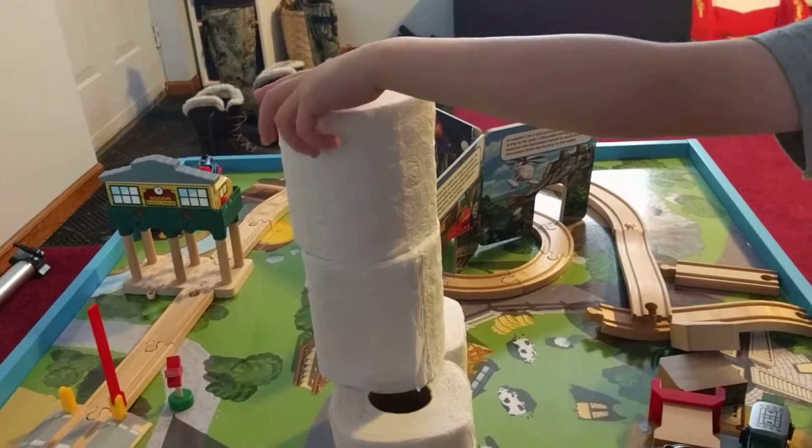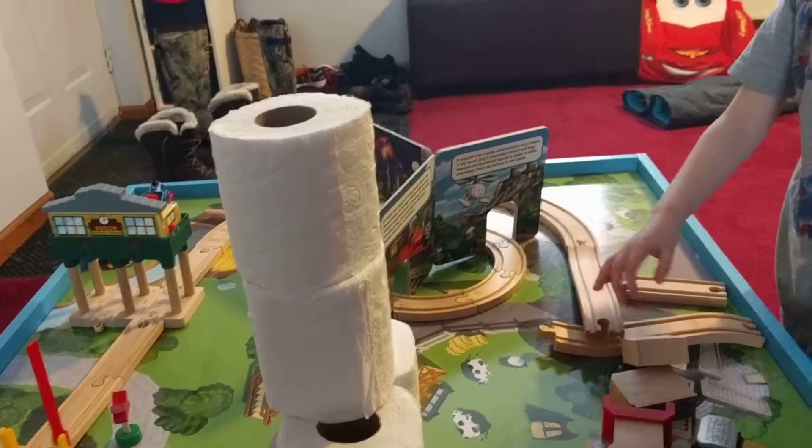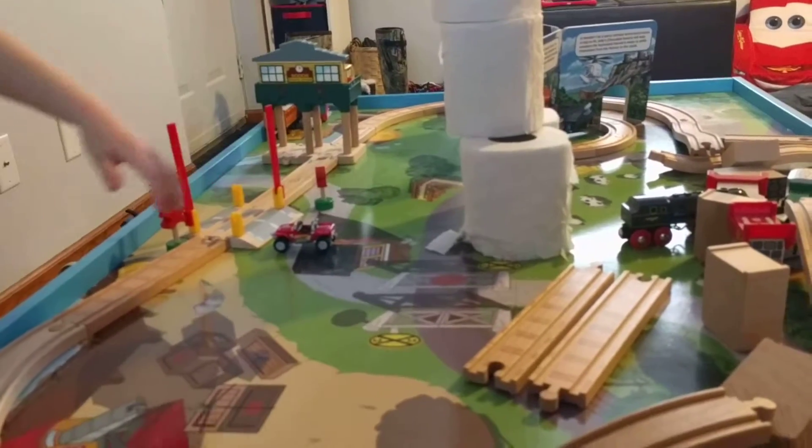What are you building right now? The bridge. What's the toilet paper? It's the mountain, and there's the station and there's the crossing. So let's get to building.